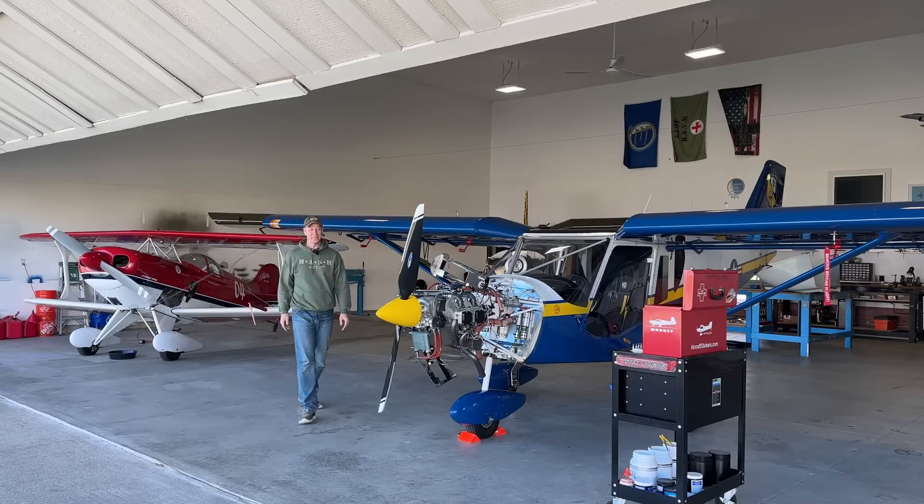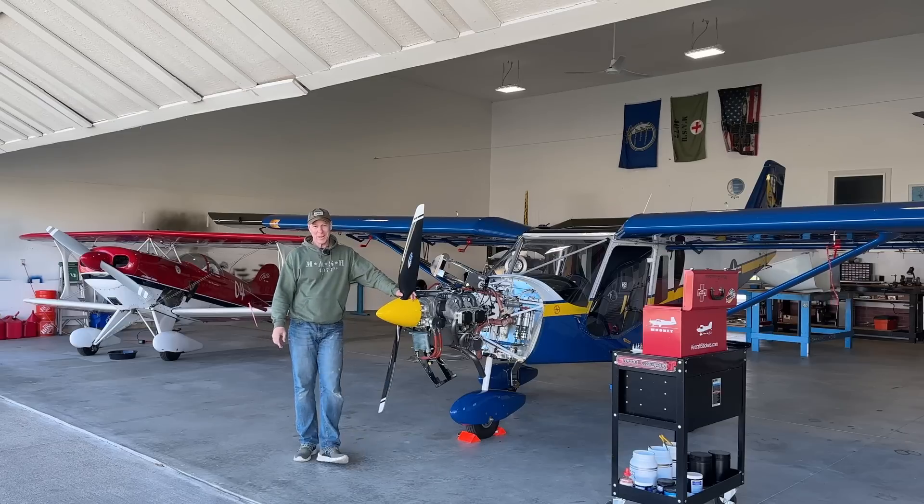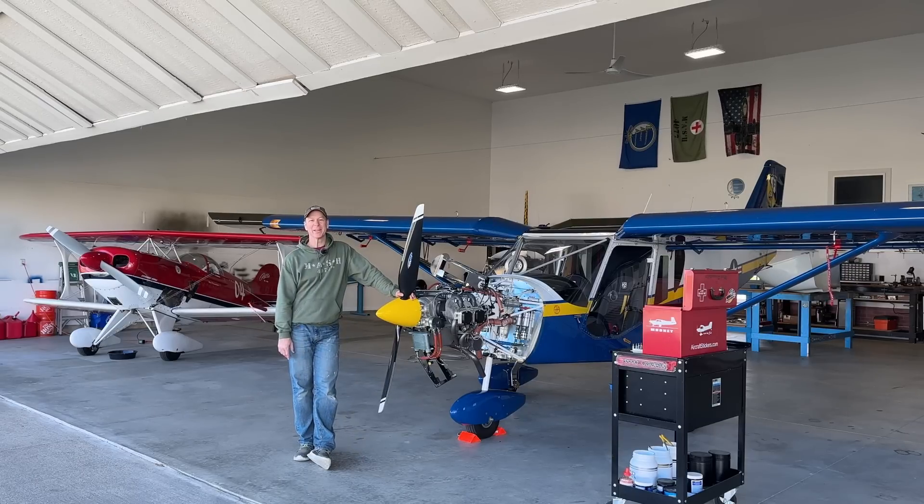Well hey everybody, thanks for stopping by. If you're bored, pull up a chair, hang out, and I'll show you what I'm doing in the hangar.